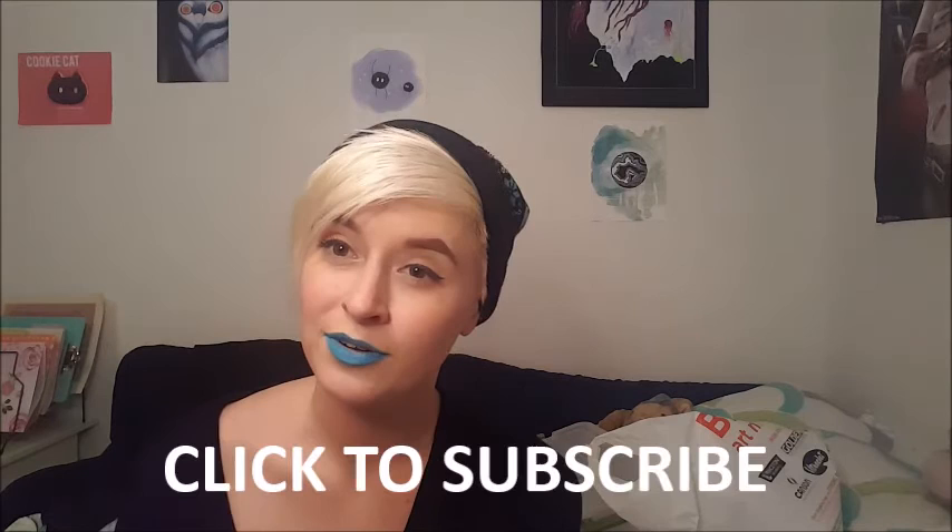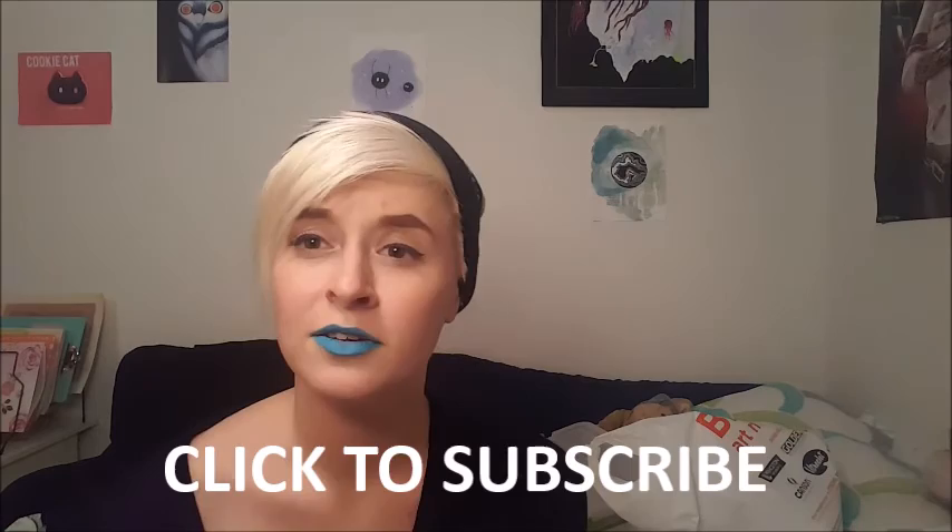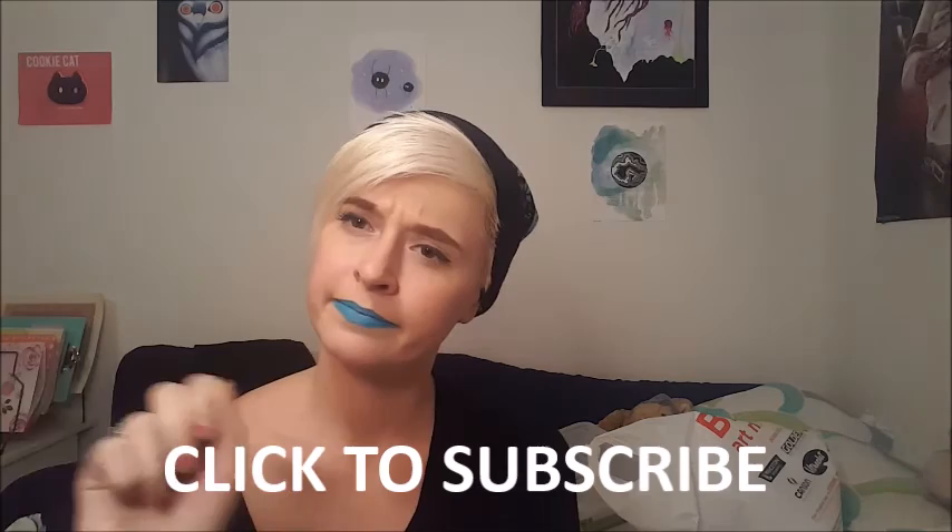Thanks so much for watching guys. If you liked my video, please subscribe. I'll be trying to post more things — more about my art, maybe some more vlog type videos. Just let me know what you want to see. I'll probably do some time-lapse drawings, which would be really fun. I hope you guys enjoy. See you later. Bye.